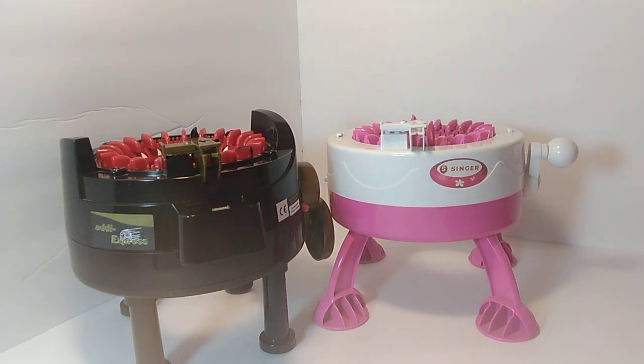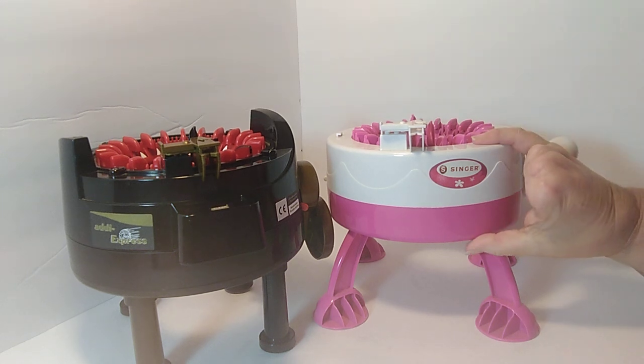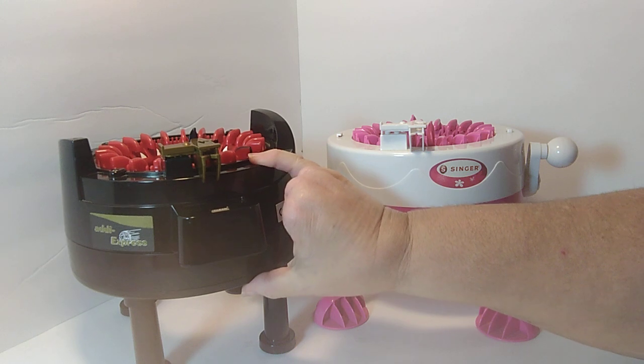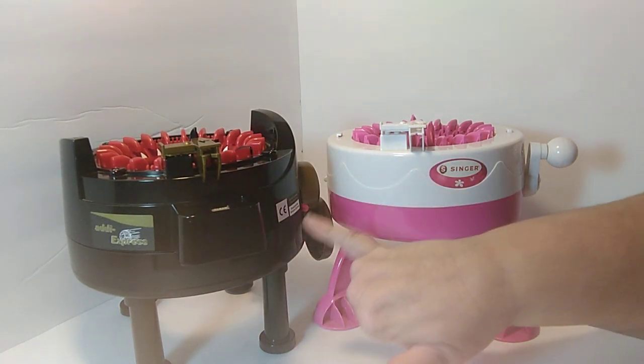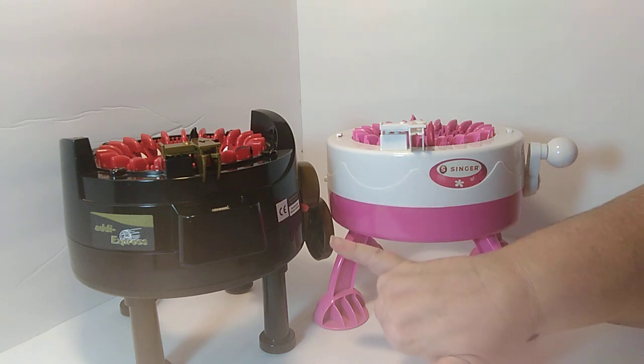Hey Yarn Friends! I've been asked to do some videos about the different knitting machines. This is two of the small knitting machines that I have — the Singer Knitting Machine and the Addy Express Knitting Machine. These are the only two small knitting machines that I have experience with.